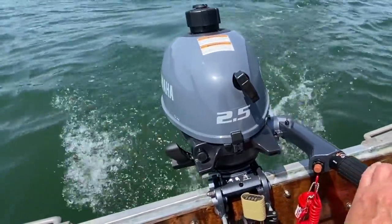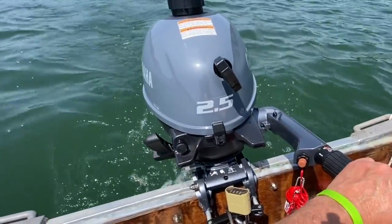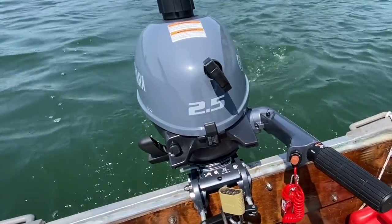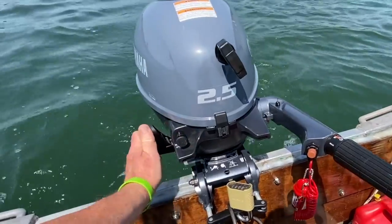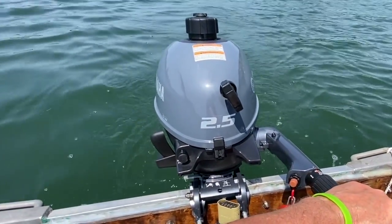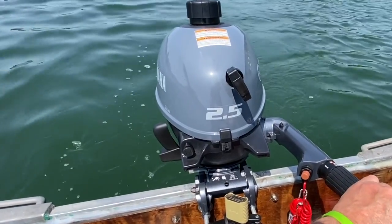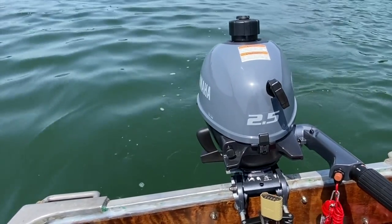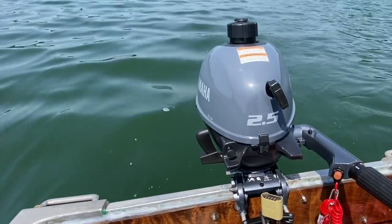It's got a nice idle to it. Let's see if we can idle it down. If it can go even more, then you can put it in neutral. There's neutral idle. It sounds pretty good. It's not bogging down any. Looks good. So far, so good.